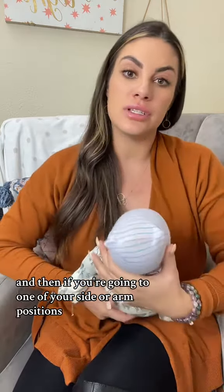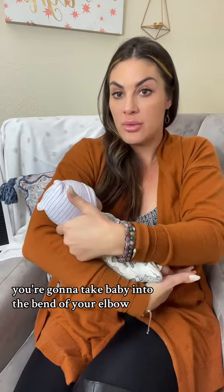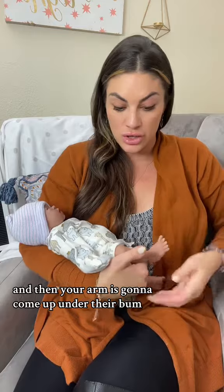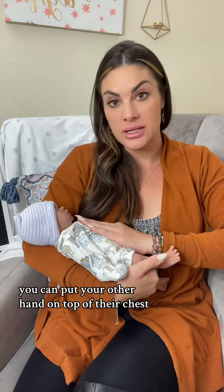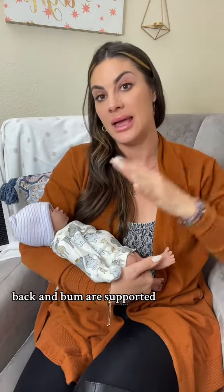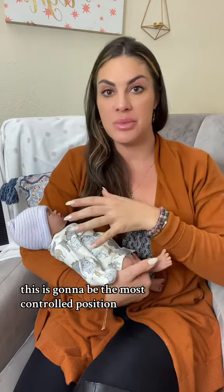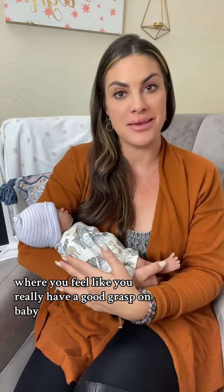If you're going to one of your side or arm positions, you're going to take baby into the bend of your elbow, put their head right there, and then your arm is going to come up under their bum. You can put your other hand on top of their chest, making sure that the back of your baby's neck, back, and bum are all supported. This is going to be the most controlled position where you feel like you really have a good grasp on baby and feel comfortable.